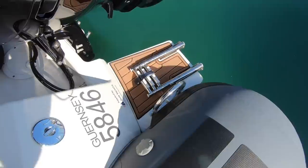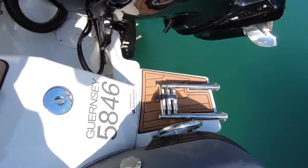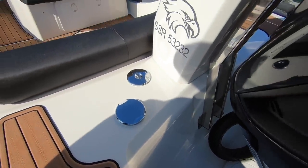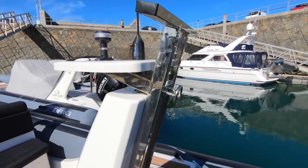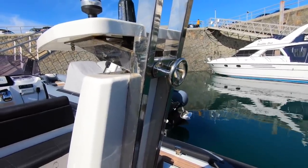At the stern, you've got a bathing platform on each side of the engine — one with a bathing ladder — access to the fuel pump, and shower and water further forward. And then this stainless steel tower, which holds the VHF aerial and GPS, but also a little ski eye, giving a nice high towing point.